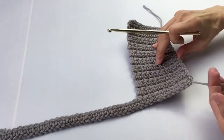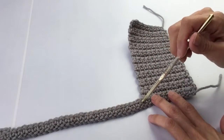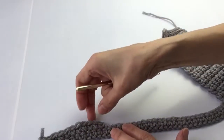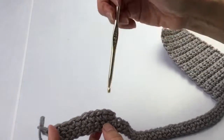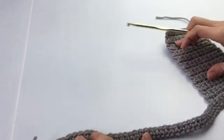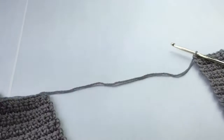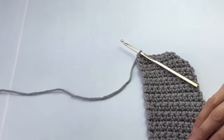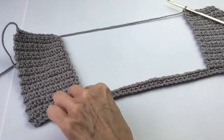Now working on the wrong side, we are going to skip spaces and then attach the yarn — just like we did for the shoulders — and work 10 single crochets, chain one, turn, and continue that for 20 rows, same as the first side. Correction: skip 28 spaces, not 29. So skip 28 and then attach the yarn in the next space to get your 10 single crochets.